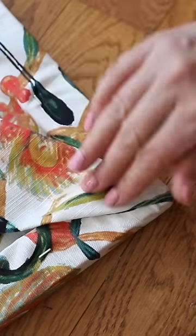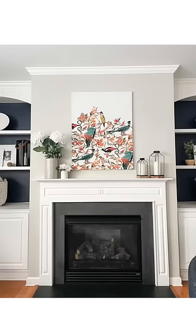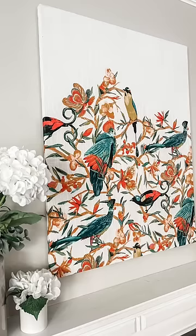I fold over the corners and add four staples on top of that, and I trim off the excess fabric — and it genuinely looks so high-end.